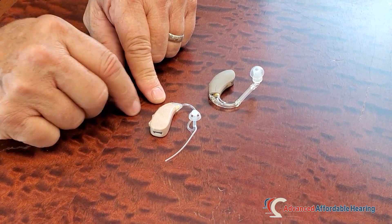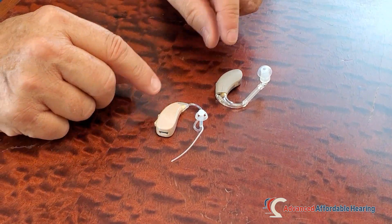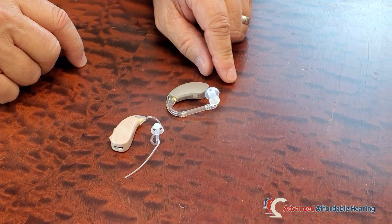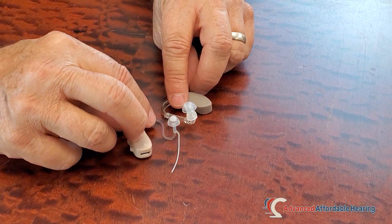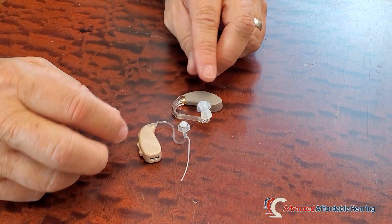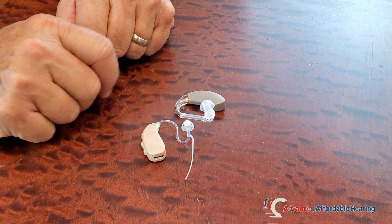However, sometimes it's just not enough volume of sound, and so we offer a power upgrade. As you can see, it is a thicker diameter tube — much thicker. It's akin to pushing water through a garden hose versus a fire hose.